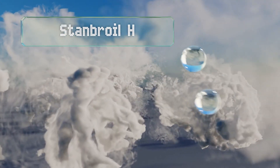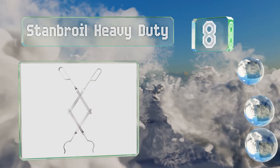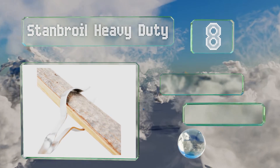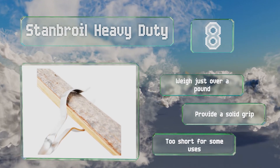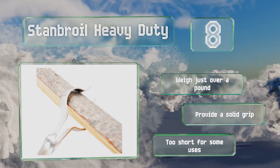Coming in at number 8, the Stanbroil Heavy Duty uses a compound scissor action to enable you to grab and maneuver wood with ease. Their reliable stainless steel construction and resilient finish should last for many seasons. These weigh just over a pound and provide a solid grip. However, they are too short for some uses.